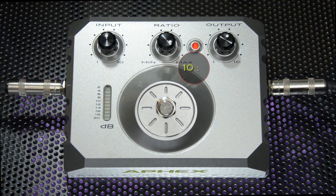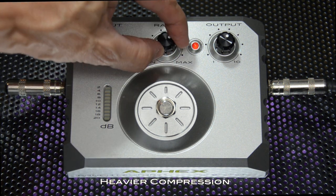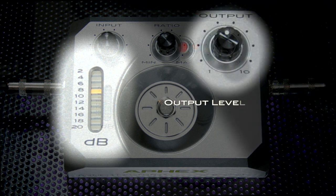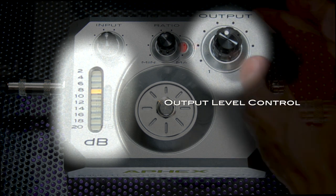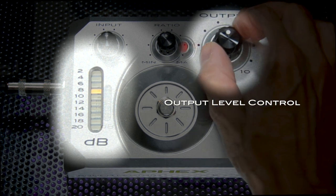If you turn it all the way up, it has a ratio of 10 to 1 — meaning for every 10 dB that goes in, only one goes out. So for very light compression, turn the ratio control all the way down; for heavier compression, turn the ratio knob up. The gain reduction meter gives you visual feedback of how much compression you're actually using — anywhere from 2 dB to 20 dB of gain reduction. The output level control allows you to compensate for all the gain reduction that you've done. As a guideline, you'll want to set the output level so the pedal sounds the same whether it's on or off.